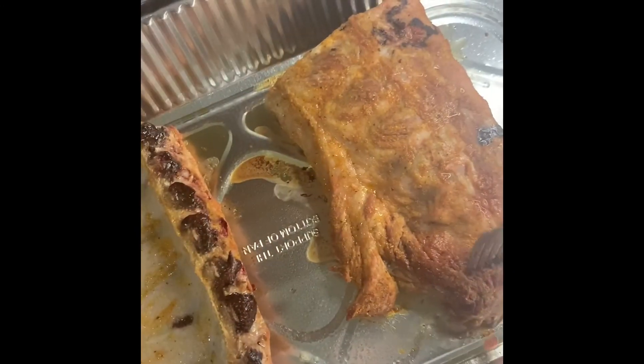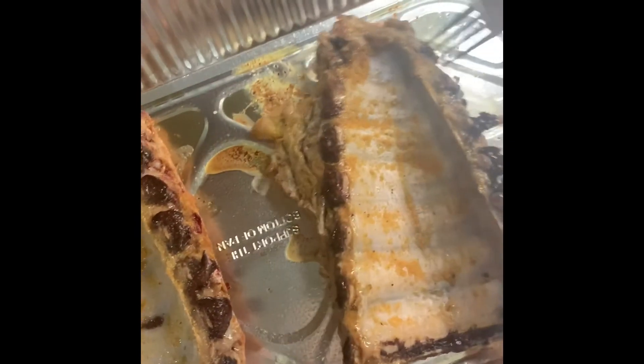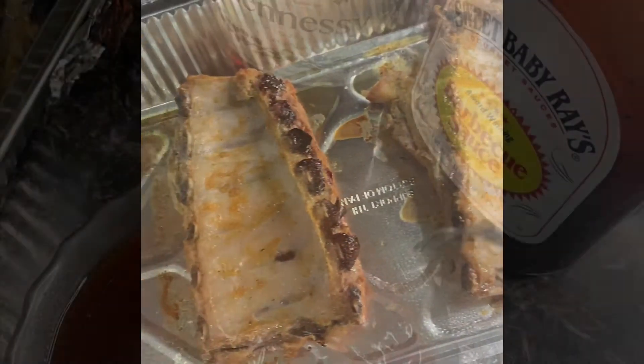Now that our first 30 minutes is up, we're gonna go ahead and flip the ribs on the opposite side and cover it right back up and put it in the oven for another 30 minutes.